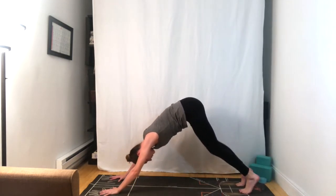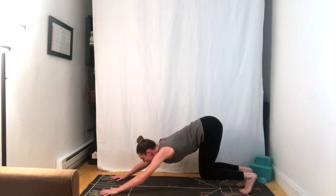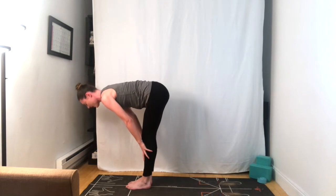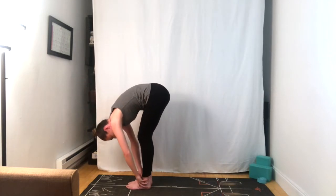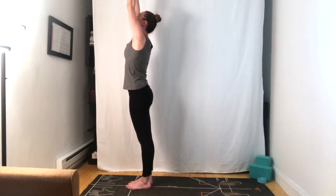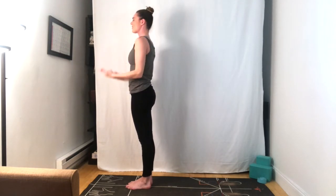Bending the knees, look forward, step or float to the top of the mat. Half lift, inhale, exhale forward fold. Inhale arms reach tall, and exhale the hands to the sides, Tadasana.